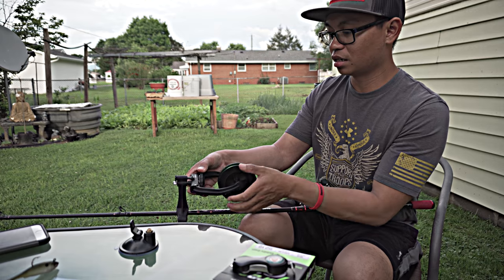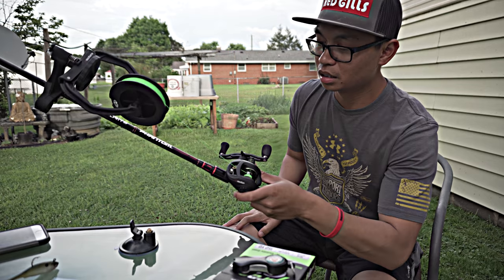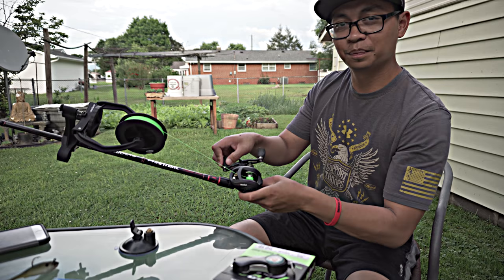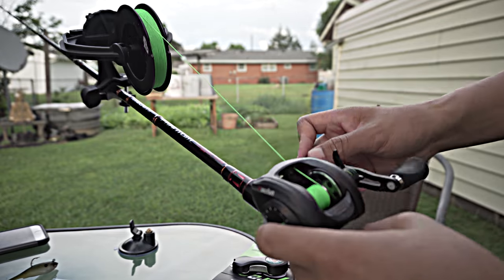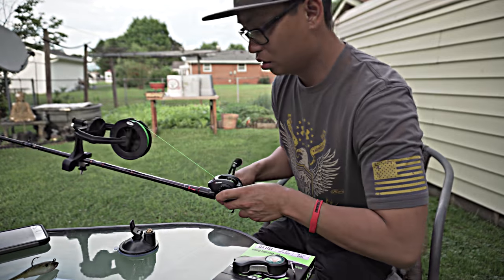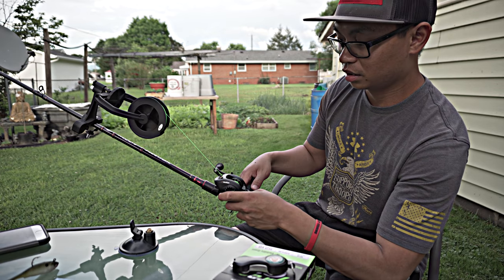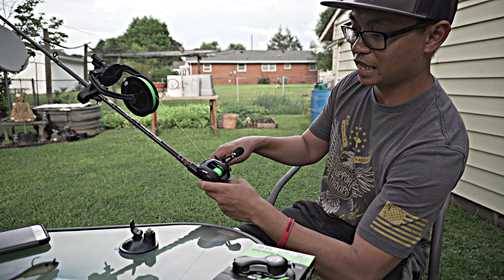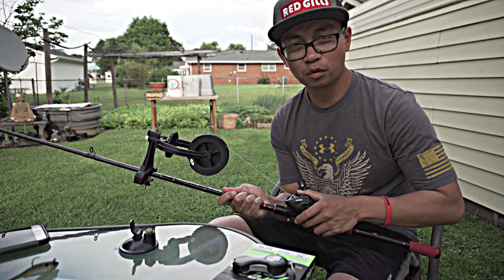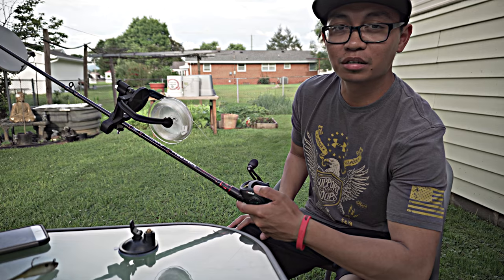Now it's pretty tight on there. This part is the easiest part - you just reel, and look at that! I'm just gonna put a little bit of backer on here, but that is going on nicely. I think that's enough backer, so I'm gonna go ahead and put on the fluorocarbon after this. I got the fluorocarbon tied on here and on the spooler.